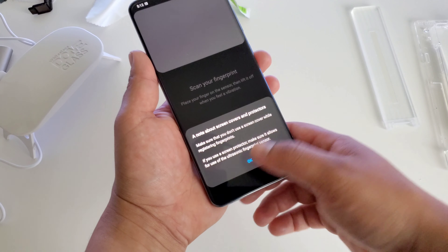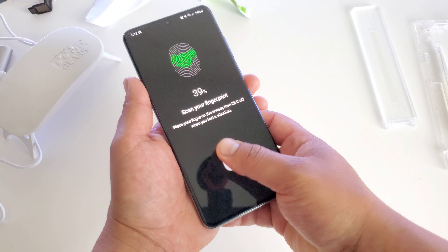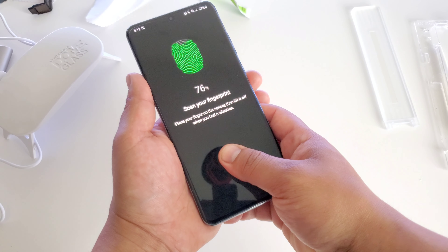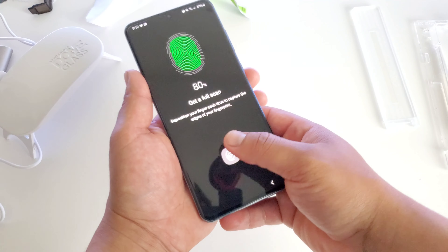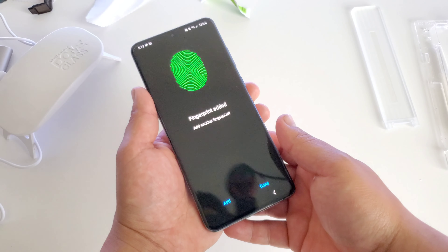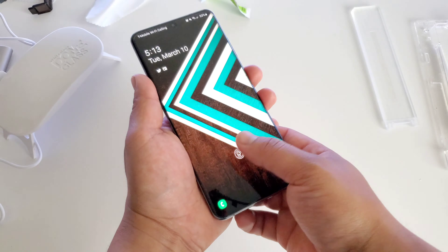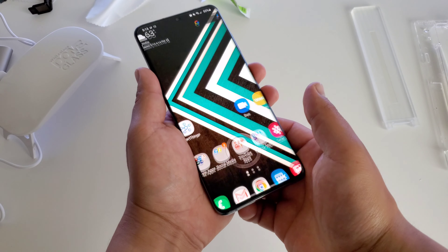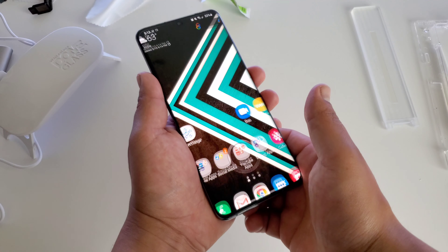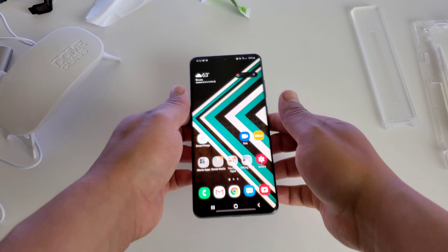Now let's see how well it will work if I do re-register my fingerprints. Let me go into Settings, Biometrics and Security, go down to Fingerprints and let's set up another fingerprint. Let's register another one. Let's see how well it does it with this screen protector on — seems to be registering it just fine, not having any problems there. 100% — we went ahead and registered another fingerprint. Let's try this again. It's actually working like there is no screen protector on the device. It's actually working really good — working really, really well, even though there is a screen protector on there.